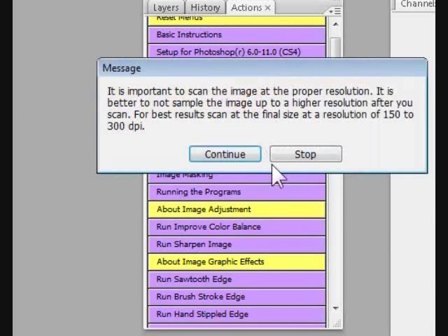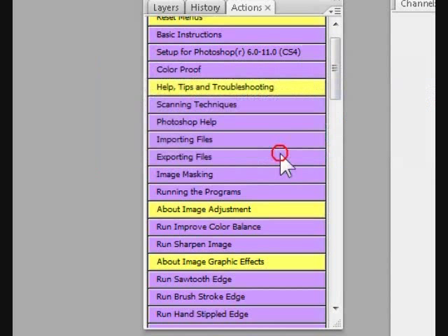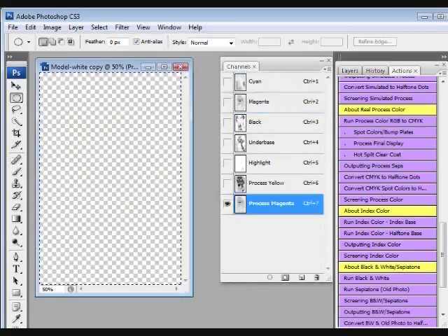Need a little Photoshop help? You get two hours of training videos. Need support? It's a phone call or email away. No other software can touch T-CEPS quality. In less time than it took to drink a cup of coffee, you downloaded the program and did a great set of separations. Take the afternoon off.